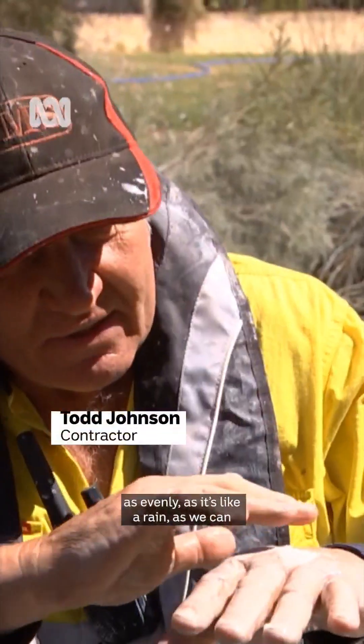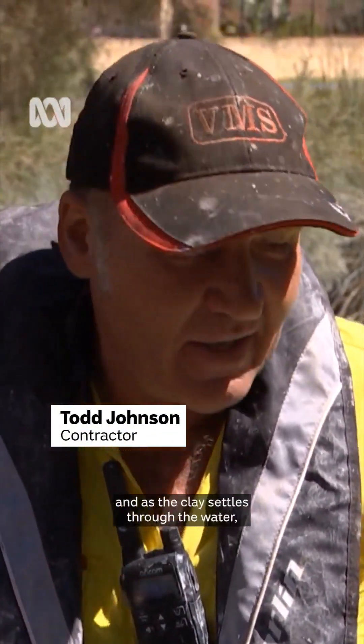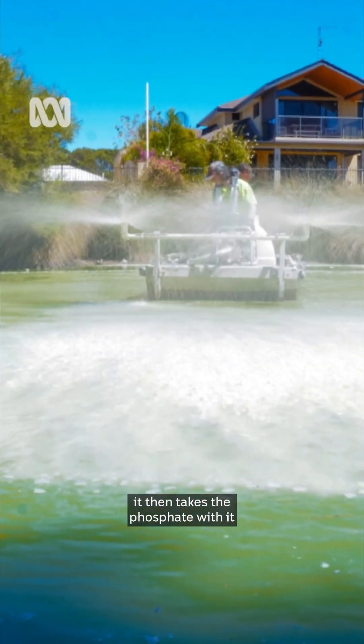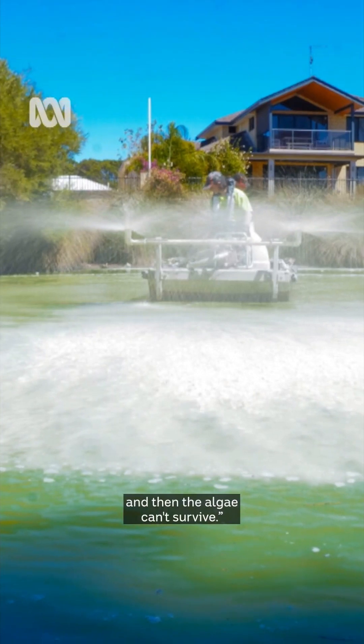We spray the clay across the water as evenly as we can, like rain. As the clay settles through the water, it takes the phosphate with it, and then the algae can't survive.